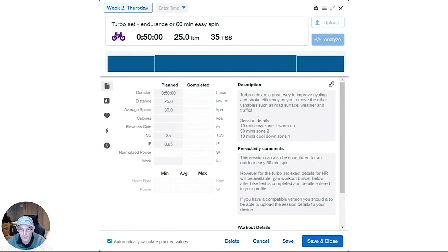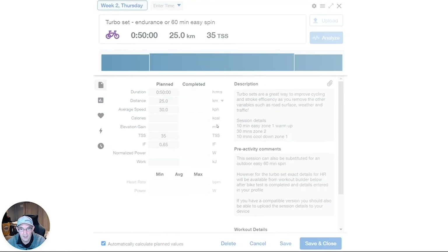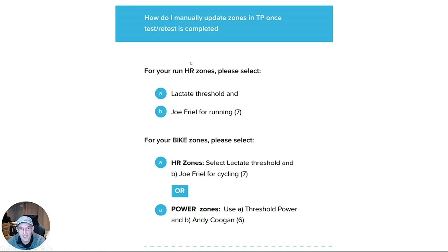As a quick cheat sheet: for bike zones using heart rate, you'll need to select lactate threshold and Joe Friel for cycling. For power zones, select threshold power and Andy Coggan. Also, if you need to convert an outdoor bike session into an indoor bike session due to poor weather, there is a video in the comments below that gives you a quick rule of thumb to complete the correct indoor bike to replace your outdoor session.